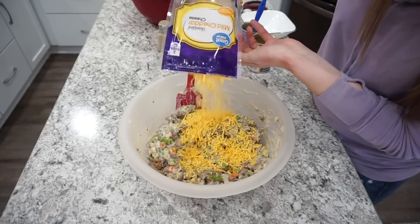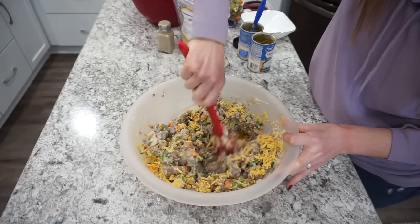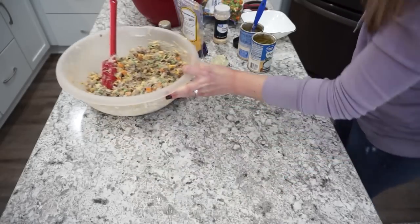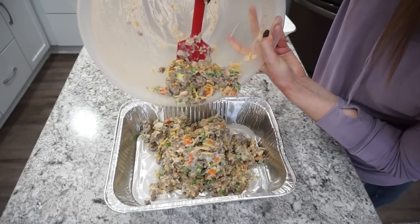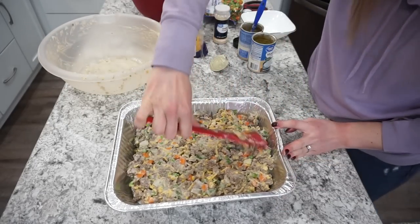Adding cheese is technically optional but I always put some in — cheddar or Colby jack, about a cup mixed throughout or sprinkled on top. Then transfer everything into an aluminum pan for freezer-friendliness, spread it into one layer, and top with tater tots.